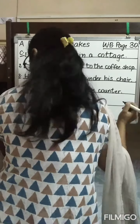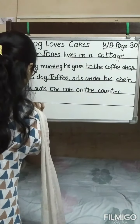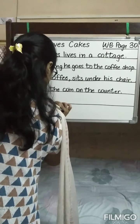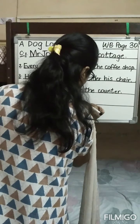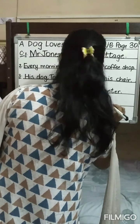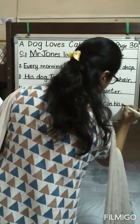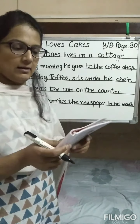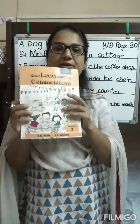Now the last one: 'Toffee carried the newspaper' — where does he carry it? In his mouth. So the last sentence is: Toffee carries the newspaper in his mouth. In this manner you are going to cover exercises A, B, and C nicely in your workbook.